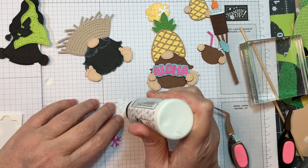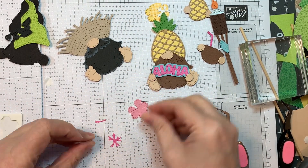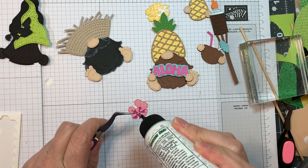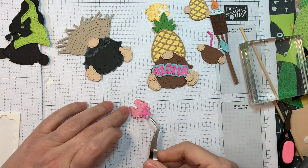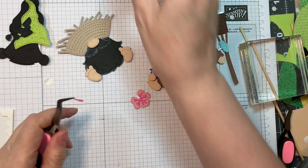Next I'm going to put together this adorable hibiscus flower — you could use it on whatever you like, but I'm going to put it on these little gnomes. I cut it out of blush Doodlebug cardstock, first Paper Tree Ink white cardstock then blush cardstock, and then the dot stripe in that hot pink on the dot side.